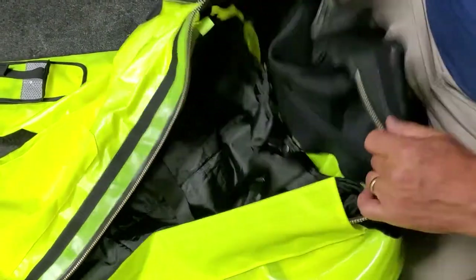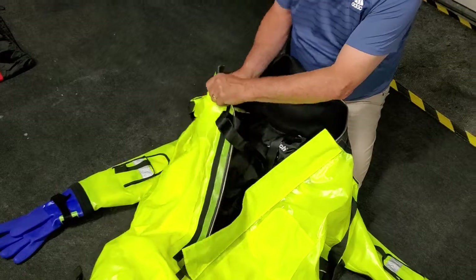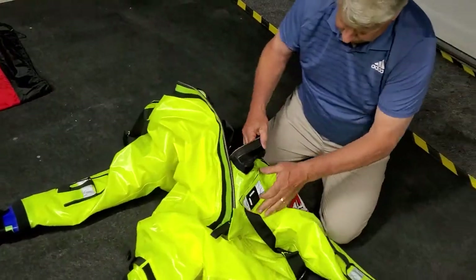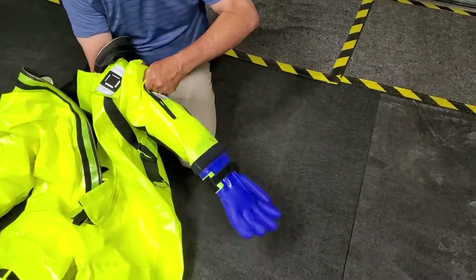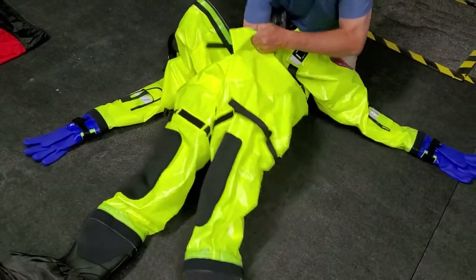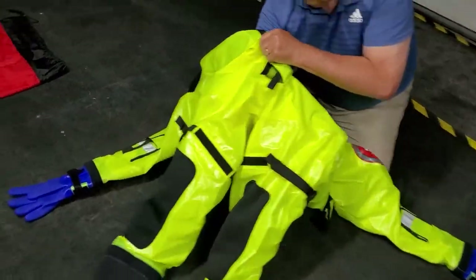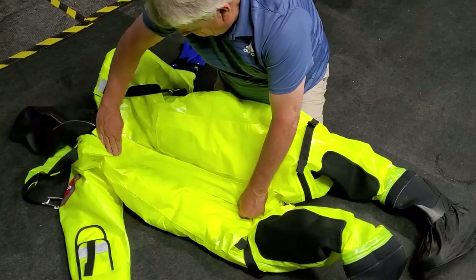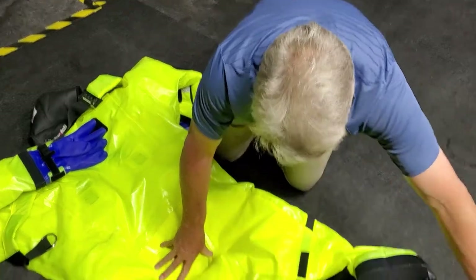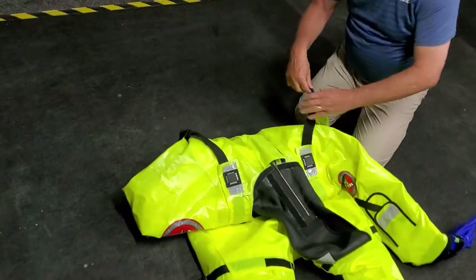The liner is now attached. Make sure the suspenders are tucked inside the suit. Check each arm and leg to make sure the liner is secured and not twisted. Lie the ice suit face down, leaving the zipper open. Make sure the safety harness is reattached and under the arms of the suit.